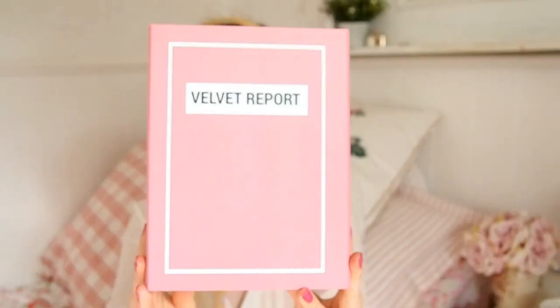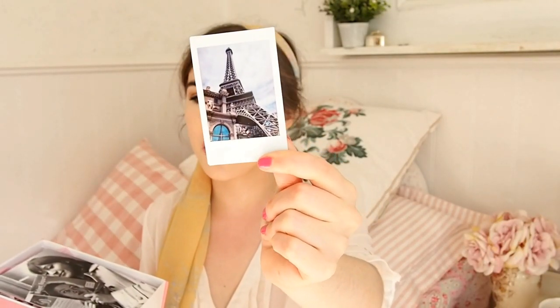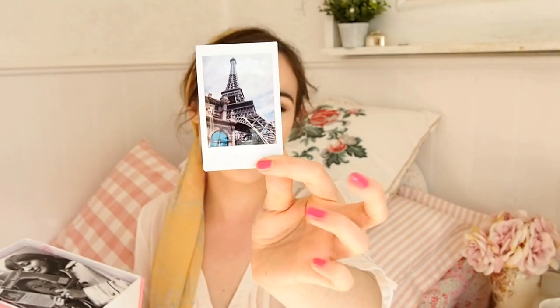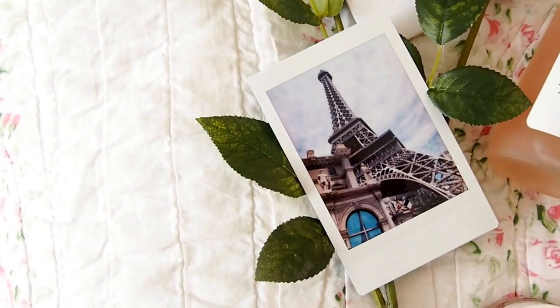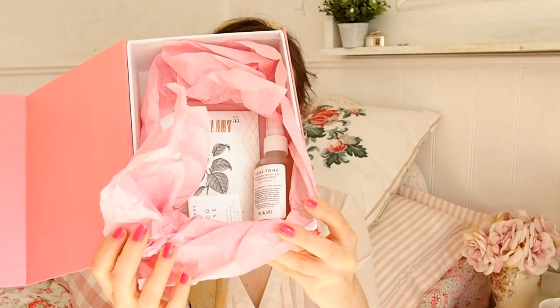The attention to detail with this box is amazing. Products come in a reusable book-style box. On top you get a Polaroid of the Eiffel Tower, which I love — I'm a big fan of Paris and French style. Underneath is a custom illustration of Anna Corinna reading a magazine that's been edited to say Velvet Report, with the tagline 'vegan ethical luxury.' It also includes information about the three products and a sweet little message.